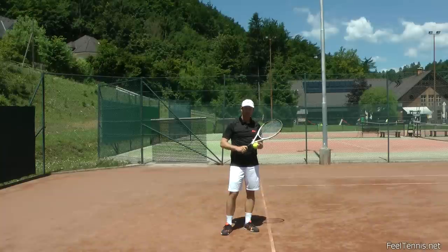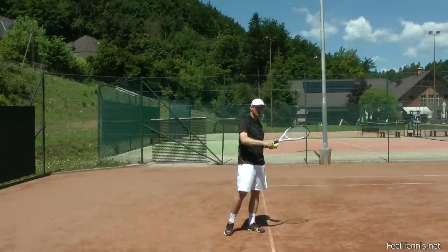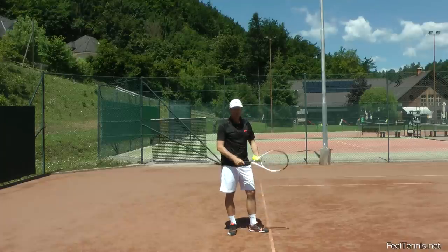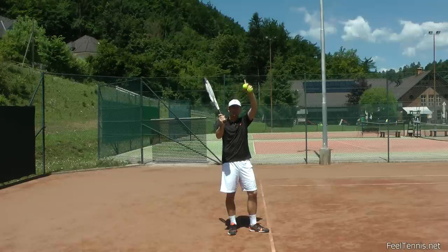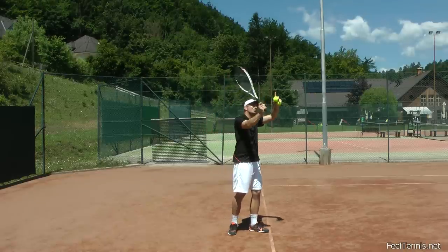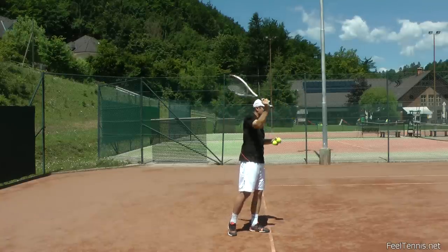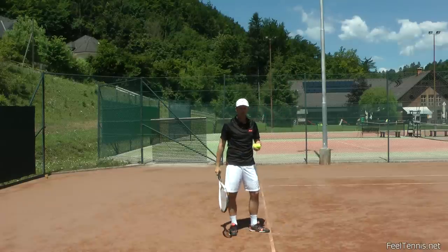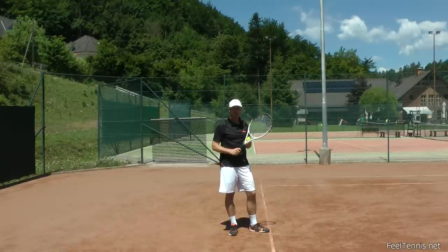Now you may ask yourself, why do I need to accelerate upwards then? Why don't I just hit the ball downwards? The main reason is because we need some distance to generate speed. If we have a short distance from when we're starting to accelerate, we cannot reach a lot of speed because we have just a little space — we're going to start generating speed and then immediately make contact. So that's not a good way to generate racket head speed.